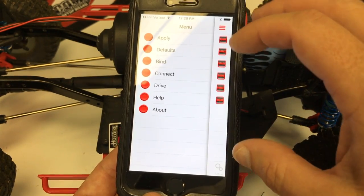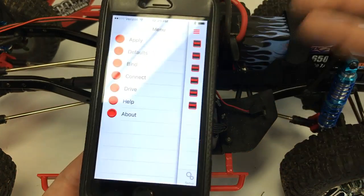Once you make your changes, hit the apply button and it will apply all the changes to the speed controller. Then hit the drive button — that finalizes everything. Then unplug the Hotwire and you're ready to drive. Hooking up your Tekin speed controller to program it is really easy now with the Hotwire 3.0, thanks to the Bluetooth.